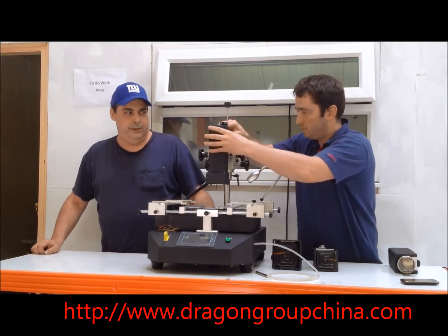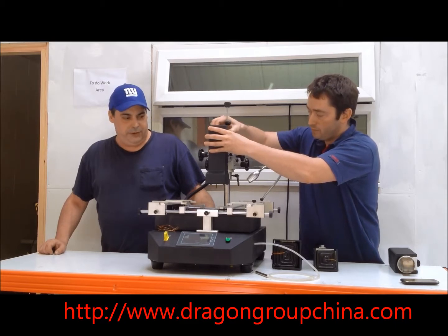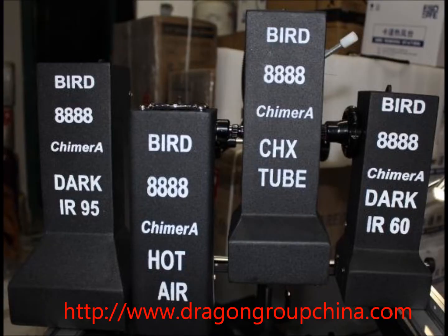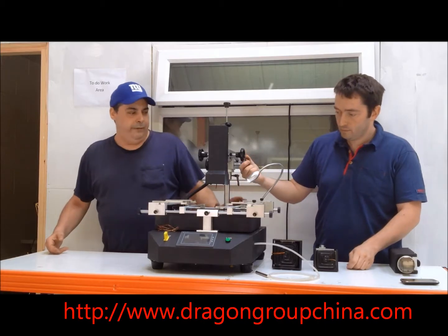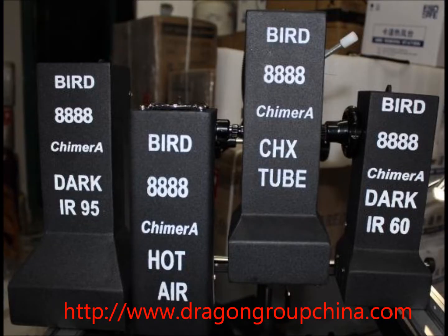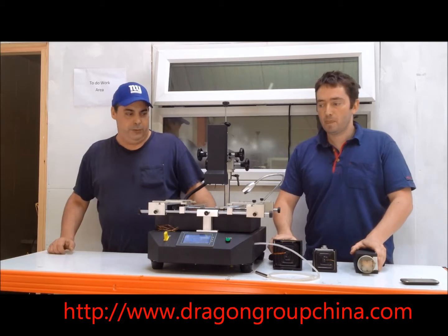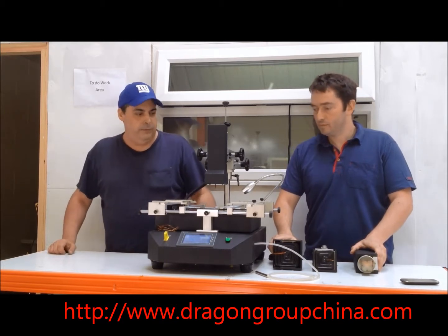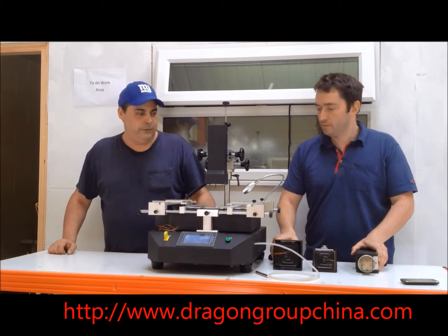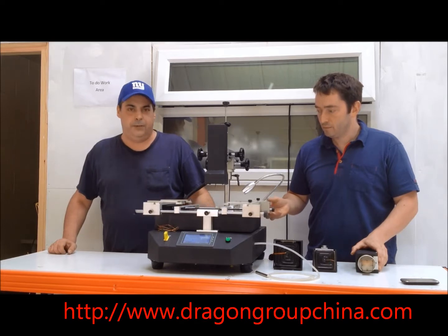All parts are easily interchangeable. Essentially what the system does is eliminate the need to pick a certain type of machine, and we have four different options available for the heat source that you'd like to use — a choice between hot air, tube array, and infrared. First time available ever on the market where all four different types of heaters can be used.